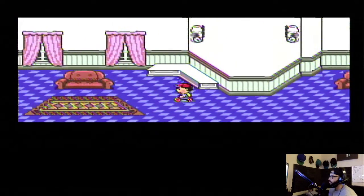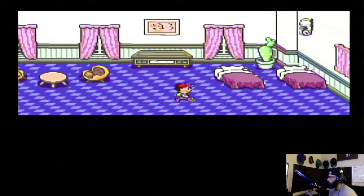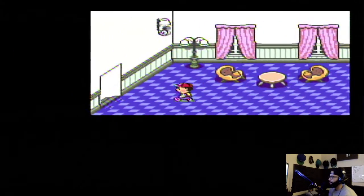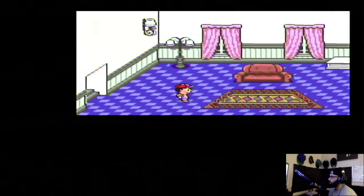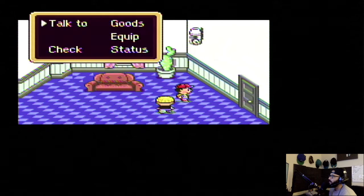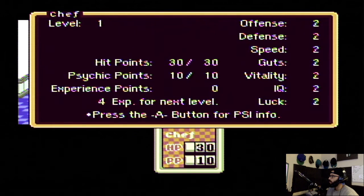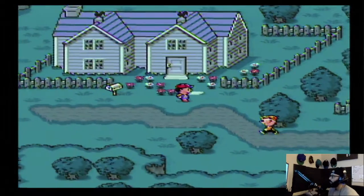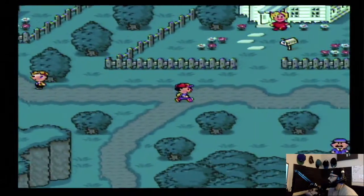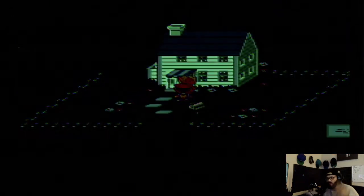Why don't you go to bed, dude? He's up there with the meteors. Got anything good for me? Anything I can ransack? So I'm guessing this is an RPG — look at that menu: check, goods, equip, status. Hit points — oh yeah! So is this like Final Fantasy? That'd be dope — like a kid version of Final Fantasy with magic, because Ness was like a psychic dude in Smash.